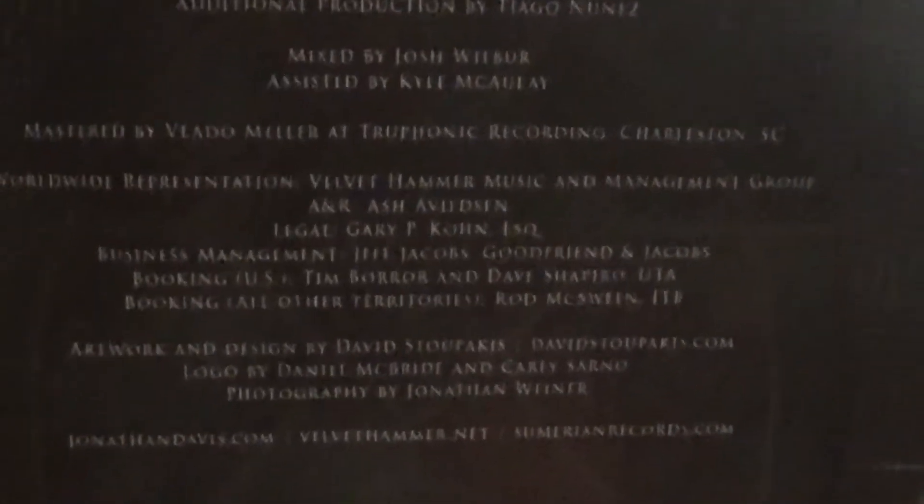I think this solo album is really different from what he does in Korn, and it's more of his own opinions on certain things — very detailed, very interesting with the songs. And here is the track listing and who did what on what song, and who did what for the production. I really like how the layout is — it's like a very detailed maze and everything. And here's the back of it, it has a border here.